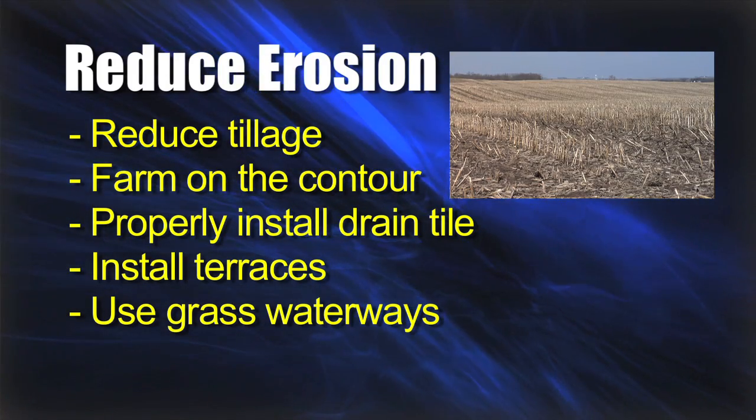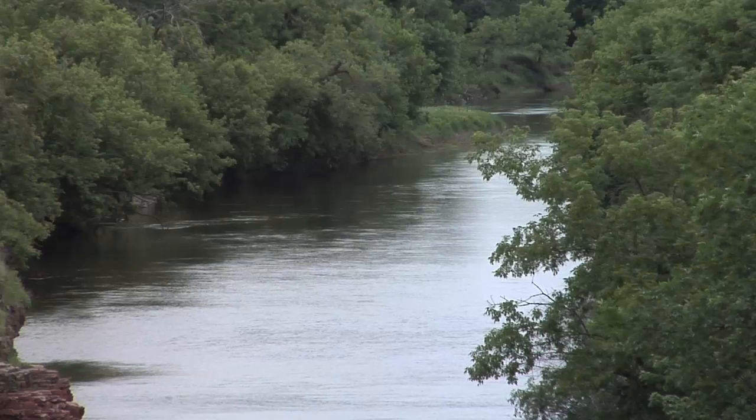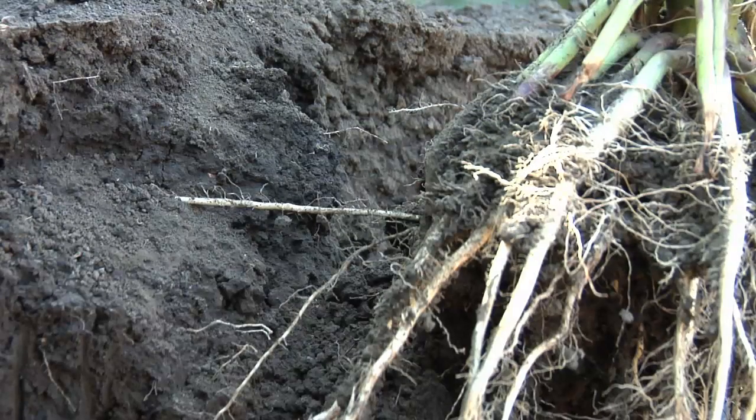When you're trying to build organic matter in soil, the root mass is the most important thing — not the above-ground residue. The root mass below ground is where you can really build soil organic matter. Soil erosion is a huge issue for our farm and for everyone around the world. As farmers, we have to show society we can do a good job of protecting our soil, reducing erosion, and keeping our waters and ditches clean.